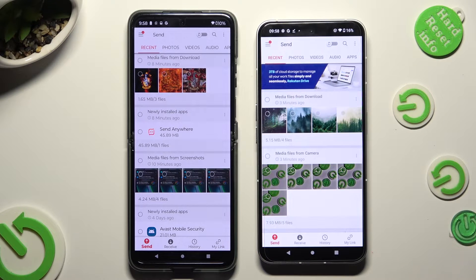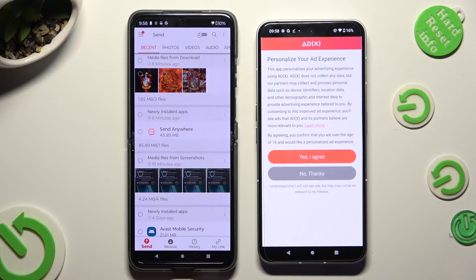Hit Send at the bottom left corner of Motorola, then Receive right next to Send at the bottom of Nothing Phone. Also on Nothing Phone, tap on one of those options to decide if you wish to personalize your ad experience — you can select Yes, I Agree, or No Thanks.